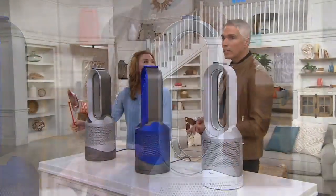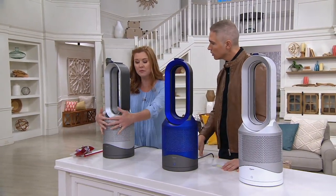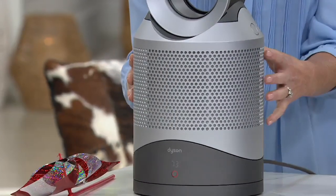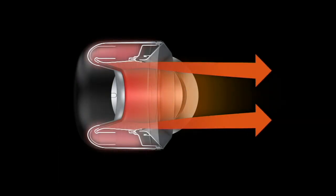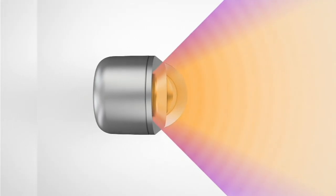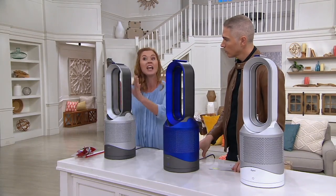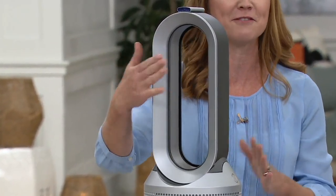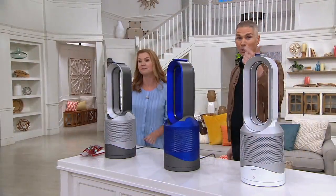They all oscillate, give heat and cool, and right down here there's HEPA filtration. The way it works is tiny holes from 360 degrees around draw in air at a rate of six gallons per second. That air passes through the glass HEPA filter, which traps all the tiny particles — allergens, pollutants, cleaning products, hairsprays — all the things we use in our home. That air is then amplified over an airfoil and comes out through the hoop.